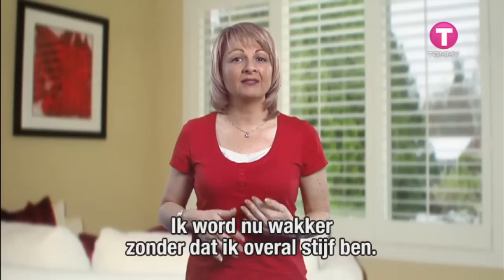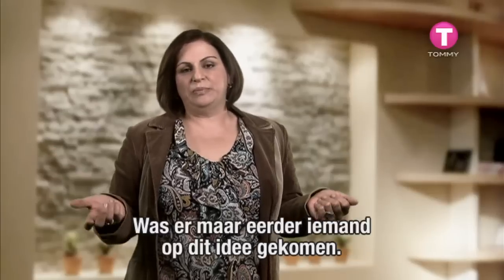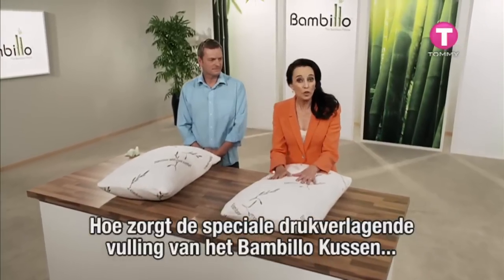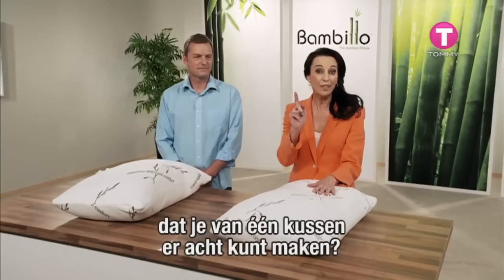I wake up now and there's no stiffness in my body. Why didn't anybody think of the Bambillo pillow before? So just how does Bambillo's special cradle support pressure-reducing filling allow you to make eight pillows in one?